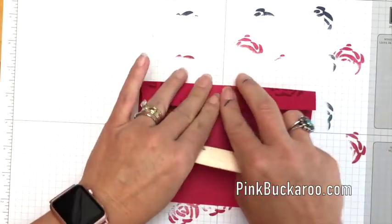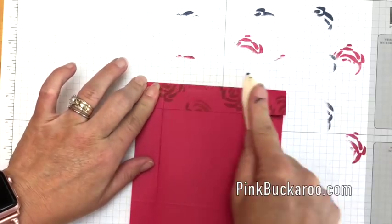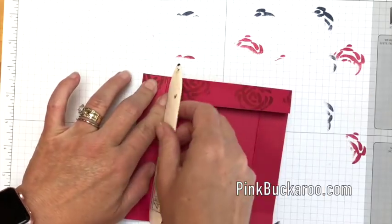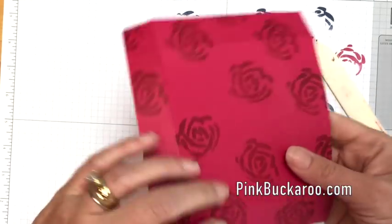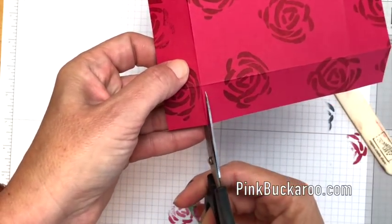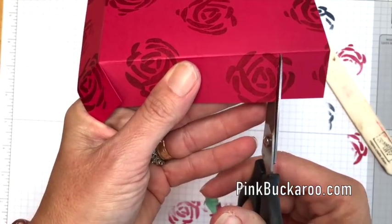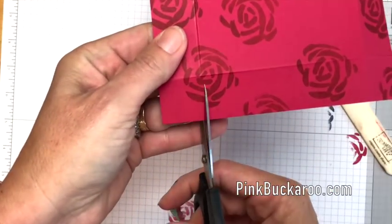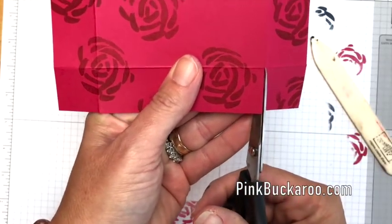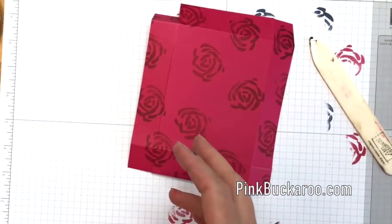Now let's put our boxes together. First score those lines and burnish them really well with your bone folder so you get nice crisp lines. Then take your scissors and cut here and here, turn it around, and do the same. When creating 3D projects you need to use a really strong adhesive.